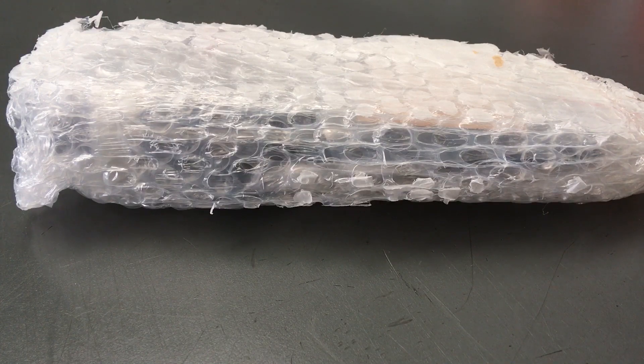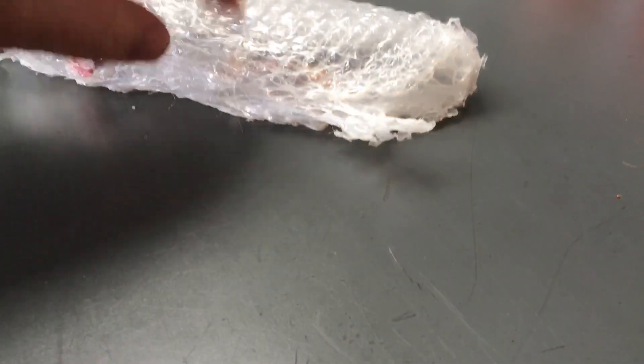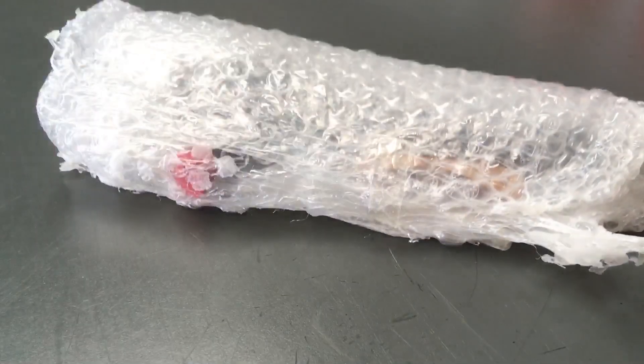But look at this package — it's been in some heat or something. It's been melted. See the plastic there? It's like rock hard. This is all melted. The bag inside is probably melted to the plastic. The protection here is rock hard like plastic.